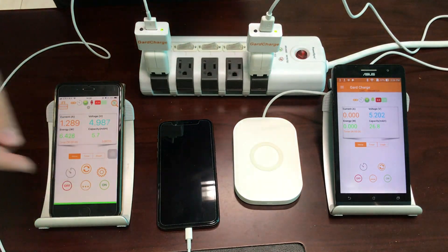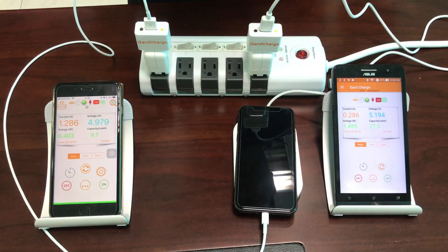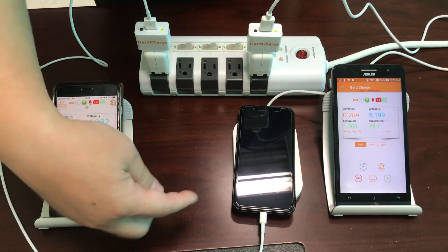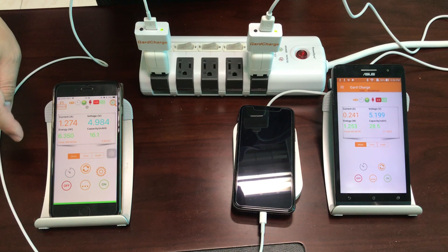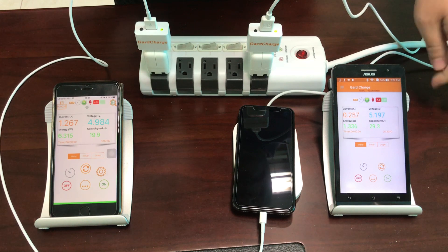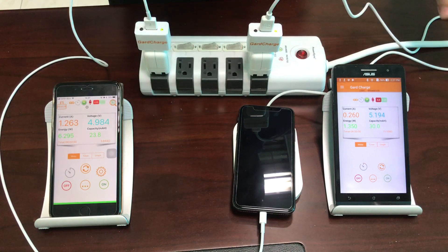Now let's do the main experiment with the USB cable connected to the iPhone X, and then place it on top of the wireless charging pad. You don't see a message indicating wireless charging is active. The USB cable side shows about 1.26 amperes with the voltage dropping slightly to 4.9 volts — that's about 6.3 watts. On the wireless charging pad side, it's only running about 0.2 to 0.3 amperes. It seems like the USB cable is taking over from the wireless charging pad.